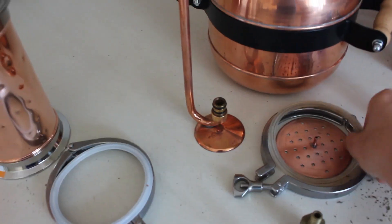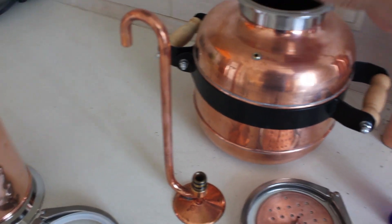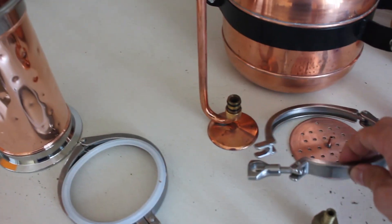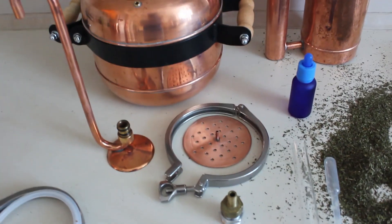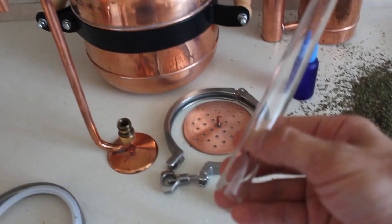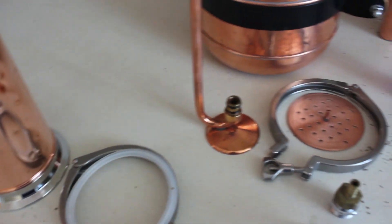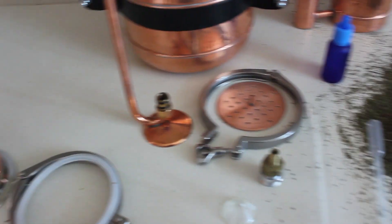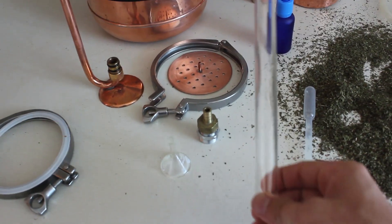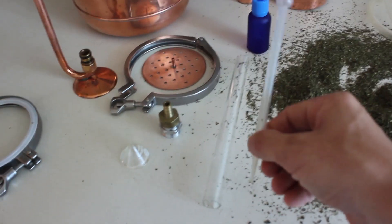Then we have a silicone gasket for joining the pot and the column, and we have the clamp of course. Then we have the oil separator with a separate tube which I will show you how to connect, and if you want you can ask us for spare tubes because it's glass and can be broken easily.